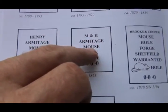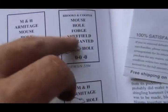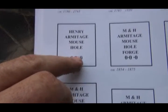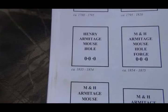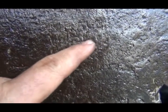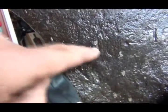If it said 'MH Mouse Hole' it would say forge, and the date would be 1854 to 1875. After that they had a mouse on all of them. So I'm thinking this is the correct stamp — it would date to 1835 to 1854. This anvil is a lot older than I thought; I thought it was 1880s. You can't read much up here, but there's Armitage and there's Mouse — M-O-U — and then H-O-L, and there's nothing else, and then your 1.1.18.